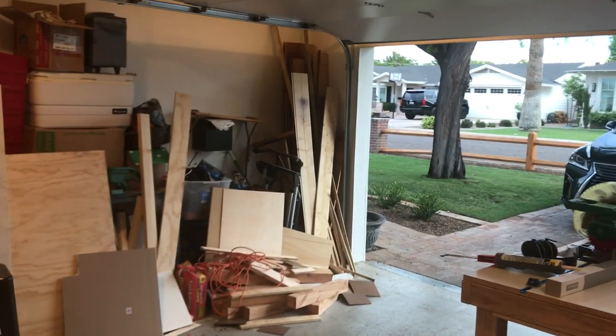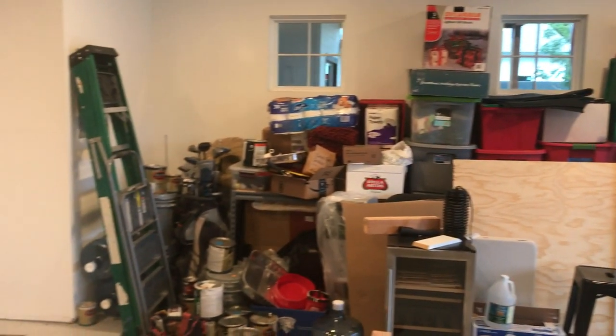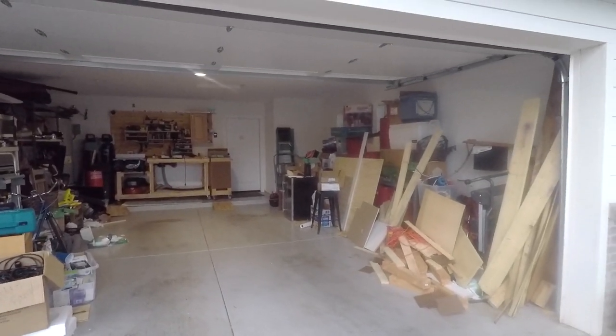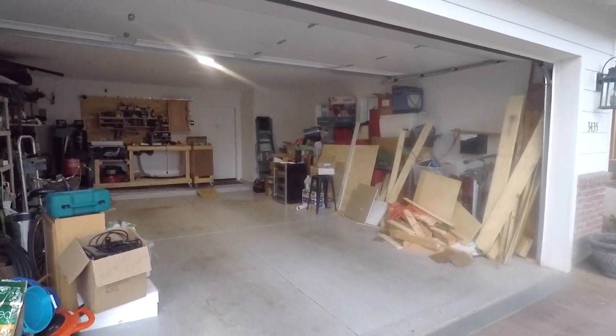Hi, welcome to this edition of How To Queue. If your garage is like mine, it's either a storage unit or a one-car garage — definitely not a two-car garage. The goal in this project is to get two vehicles in here at the end of this. Things are pretty organized right now, but that's not the way it always was.